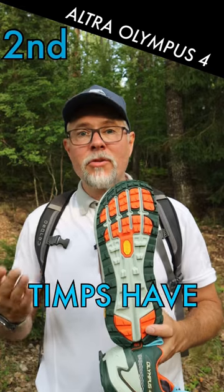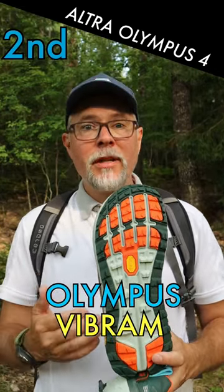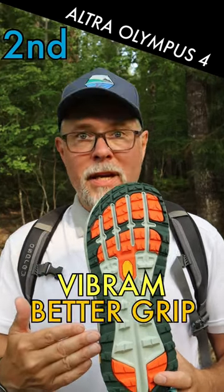The second and maybe most important feature is the sole. Where the Timps have Ultra's own Maxtrack sole, the Olympus has the Vibram sole, and in my opinion the Vibram sole has better grip.